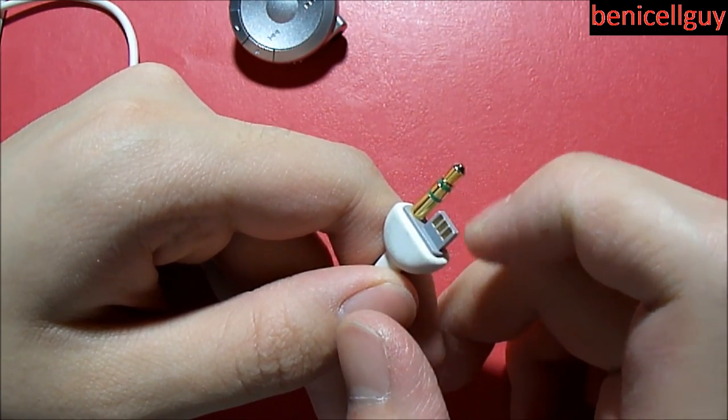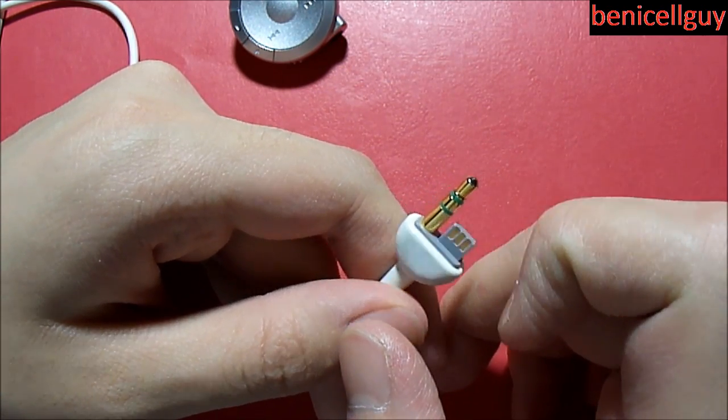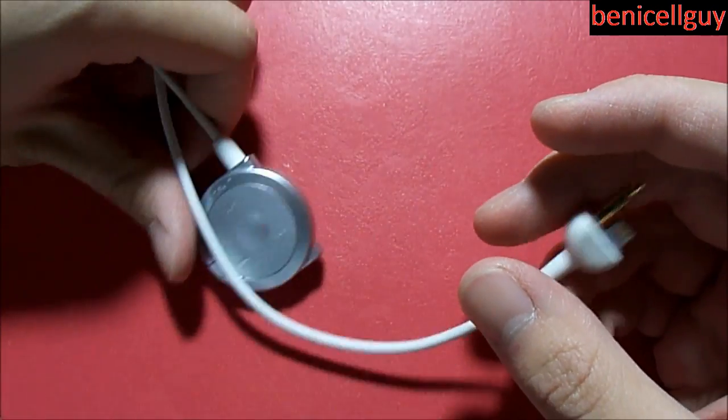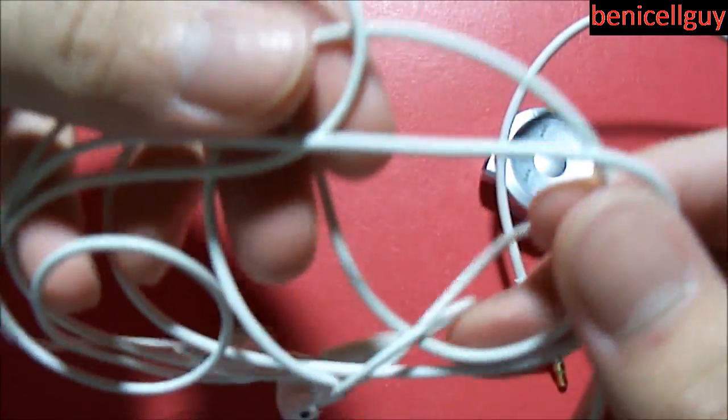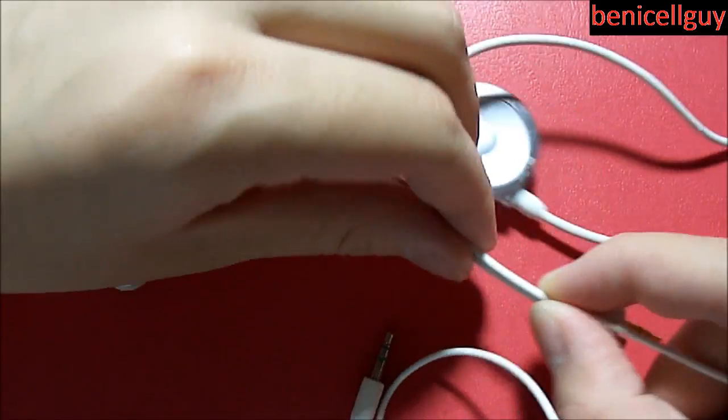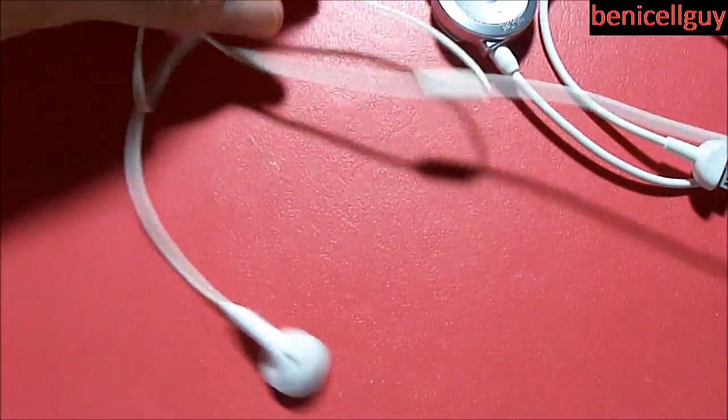It's got a 3.5 millimeter headphone jack plug as well as a strange-looking plug here, which I'm not sure what it is, but I'm pretty sure it's to power the remote control a bit more. Here are the headphones themselves — the wire on these headphones is a little bit thinner than the actual wires on the remote control.